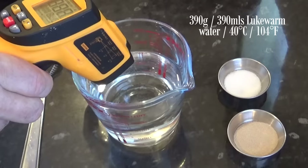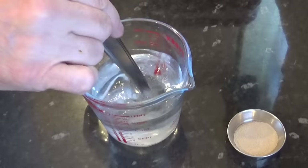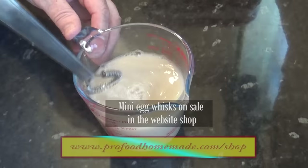First job is to make sure your yeast is okay. Heat your water up to approximately 40 degrees Celsius — that's 104 Fahrenheit. Add the sugar to the warm water and give it a good stir. Once dissolved, add the yeast and whisk it in and allow it to sit in a warm spot for 10 minutes. If there's no activity after 10 minutes, your yeast must be dead and it needs replacing.